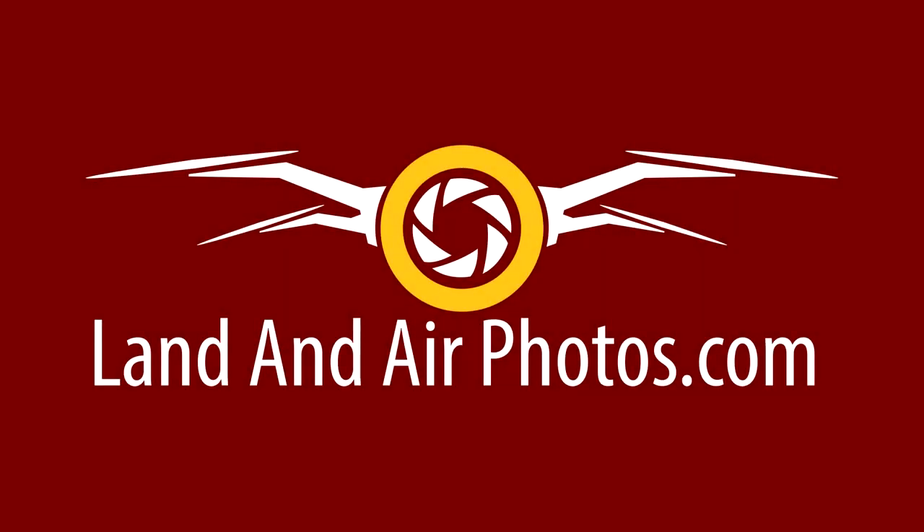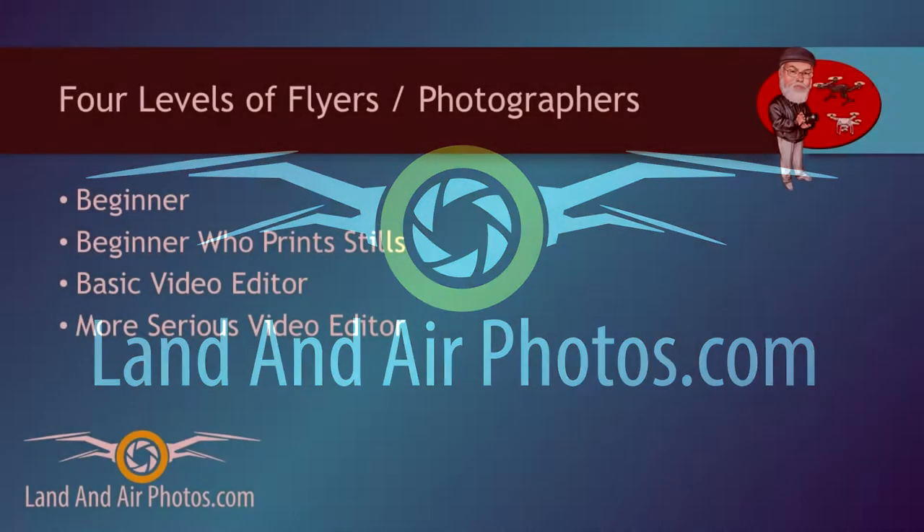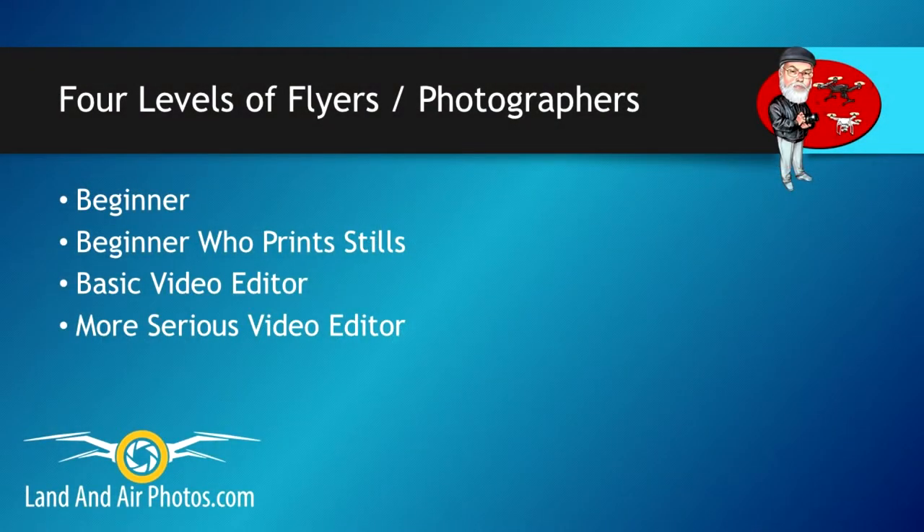Thank you for watching videos by Jeff Sebelius and landandairphotos.com. In this episode, I help you decide what camera settings on the Seagull 3 and Seagull 3 Plus camera you should use.